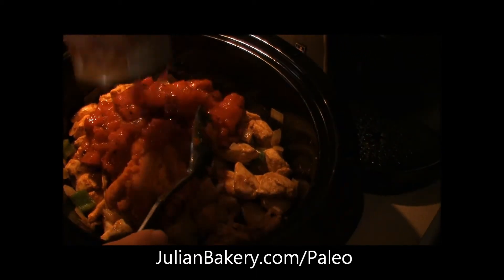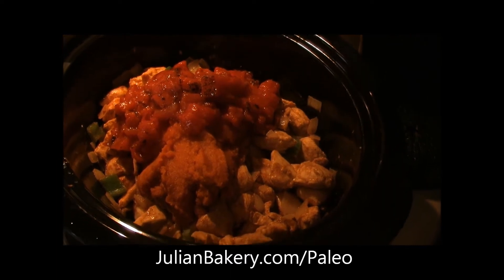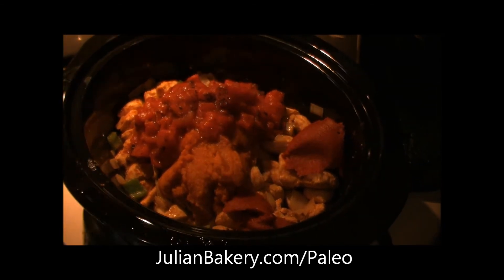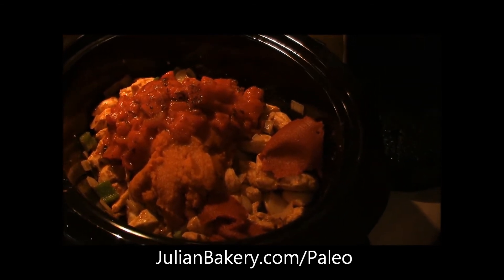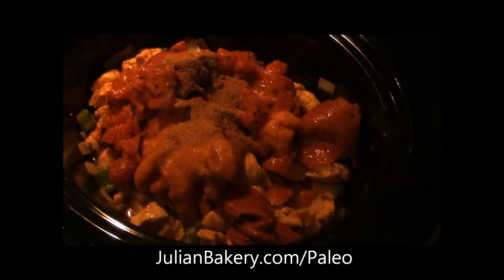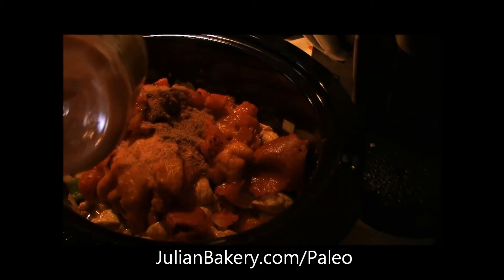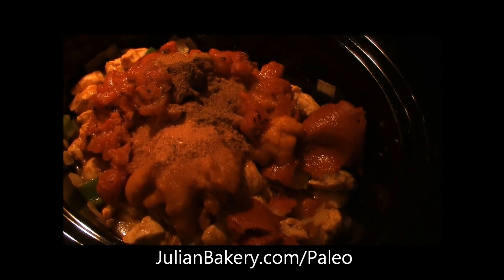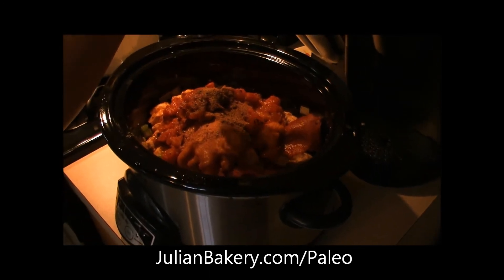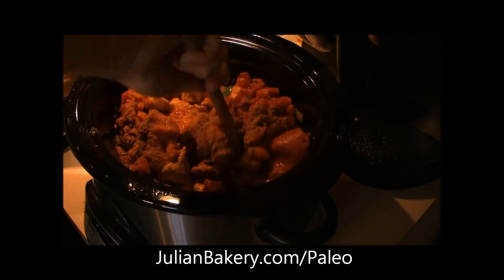She's adding some fire roasted tomatoes, tomato paste, and some chicken broth. Then the rest of the spice mixture, some salt — we've got the Quantum Pink Salt available through julianbakery.com, a great blend of salts — and some pepper. We're not going too crazy on the pepper because we already have chipotle pepper in there. We're going to stir this all up and combine it.